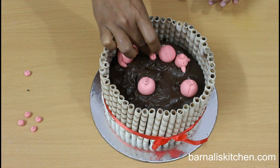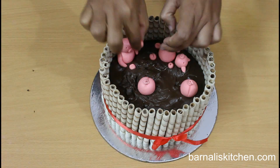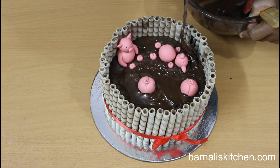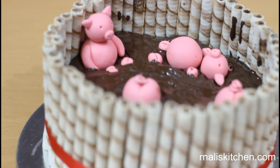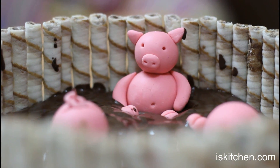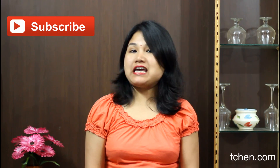Now place the feet and hands for the laying down pigs and the sitting down pigs. Yes, my pigs are in the mud! Now add some chocolate glaze on top of the chocolate layer. Our pigs in a mud cake is done. This is a very beautiful cake idea for any kids' party. I hope your kids will love it. Our pigs in a mud cake is done and it's looking so beautiful — it's a great cake for your kids' birthday party.